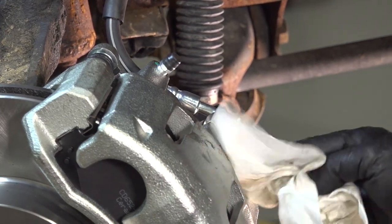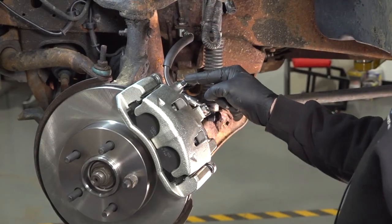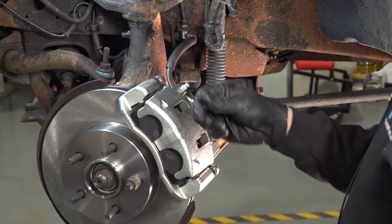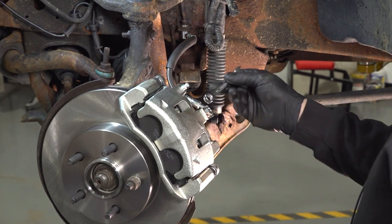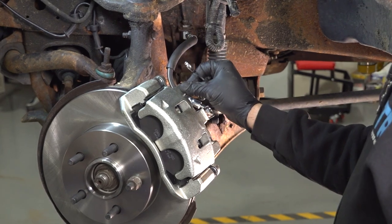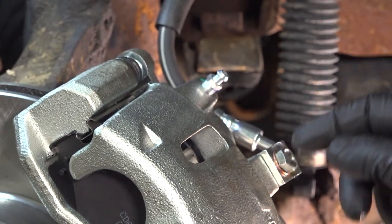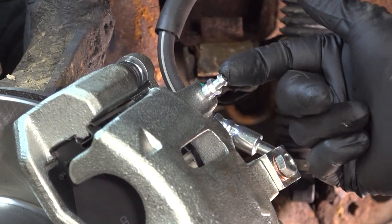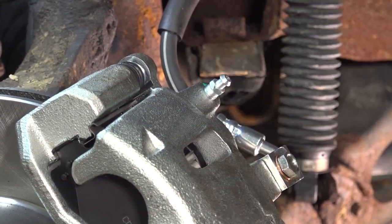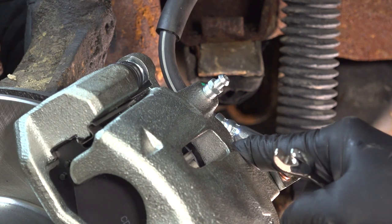Give the caliper a quick wipe down and wipe down any residual brake fluid. I'm going to remove the rubber cap off of the bleeder here and use a 3/8-inch wrench to open up that bleeder. What we want to do is wait for the brake fluid to come through the line, fill up behind the pistons, and then come out. It might take a little bit of time, so make sure you have your catch can underneath. You also want to make sure that you have enough brake fluid up in the master cylinder as well.